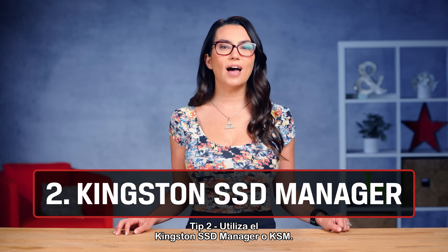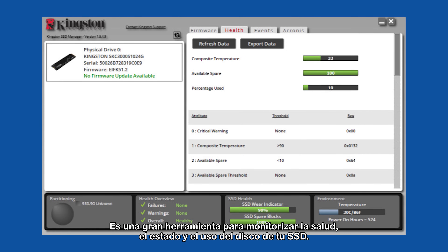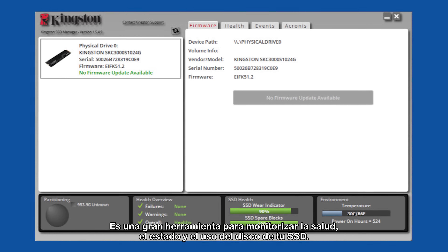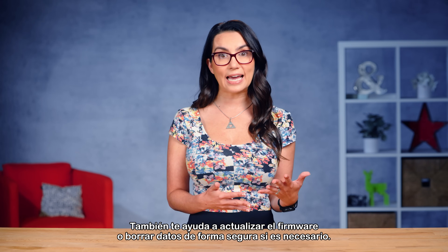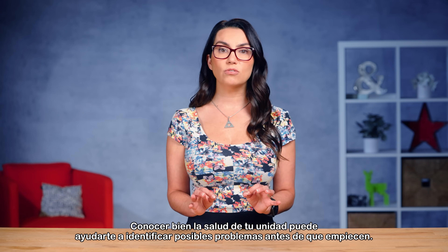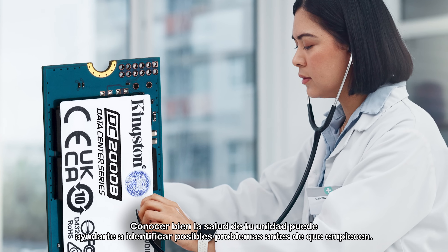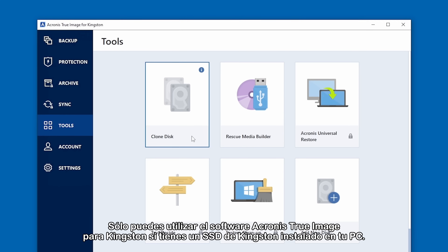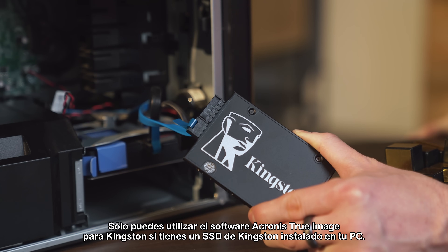Tip 2: Utilize the Kingston SSD Manager, or KSM. It's a great tool for monitoring the health, status, and disk usage of your SSD. It also helps you update the firmware or securely erase data if needed. Having a good understanding of the health of your drive can help you identify potential issues before they start. On opening Kingston SSD Manager, you'll see an Acronis tab. You can only use the Acronis True Image for Kingston software if you have a Kingston SSD installed in your PC.